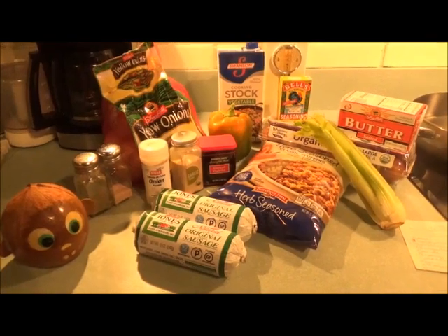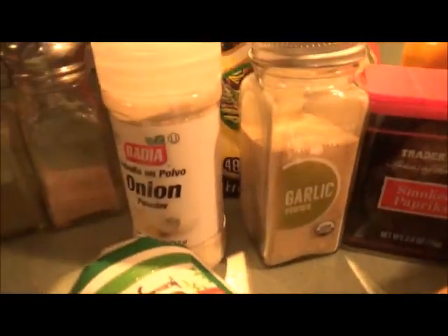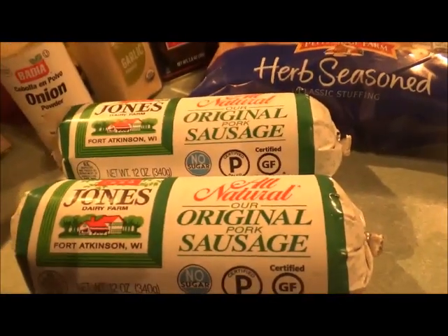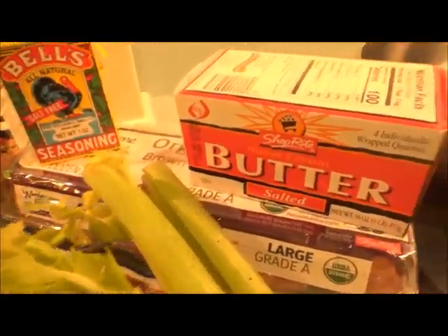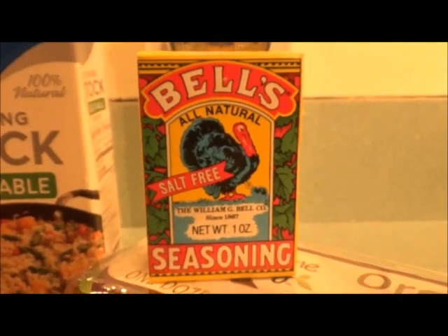Here are the ingredients for our stuffing: vegetable broth, bell pepper, onions, onion powder, garlic powder, smoked paprika, and salt and pepper for seasonings. Also sausage rolls, stuffing mix, celery, eggs, butter, and a pinch of Bell's seasoning to add a little more flavor.